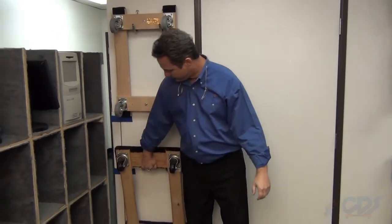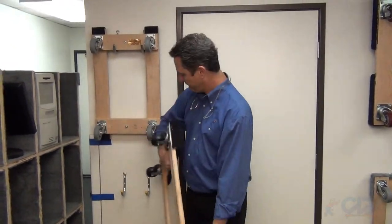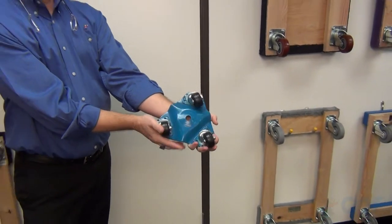Down here we have what's sometimes called the New York dolly. It's also a retail and self-storage dolly. And we've even got down to the little guy, which is our pocket dolly for doing specialty moving such as small machinery and pianos.